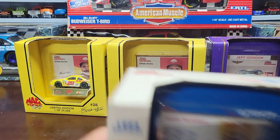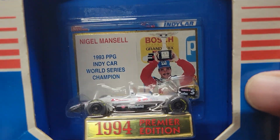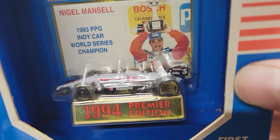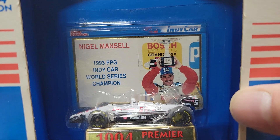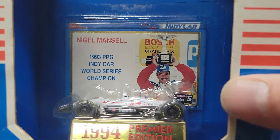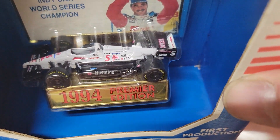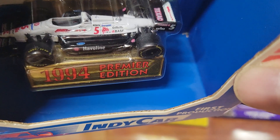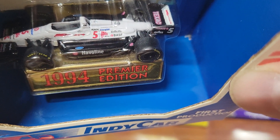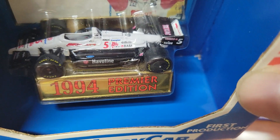The last one I got from the flea market is an IndyCar — I know it's not NASCAR but I figured I'd show it anyway. This is Nigel Mansell, 1993 PPG IndyCar World Series Champion, Halvoline and Texaco Halveline sponsorship — I thought I saw Kmart but I don't see it on there.